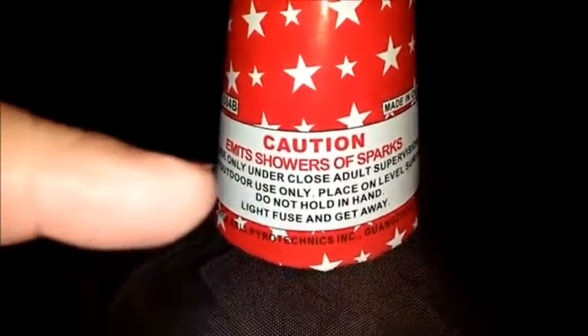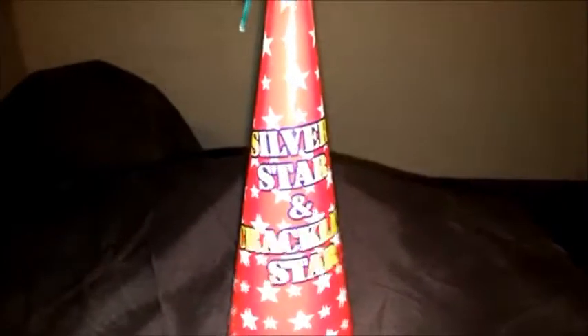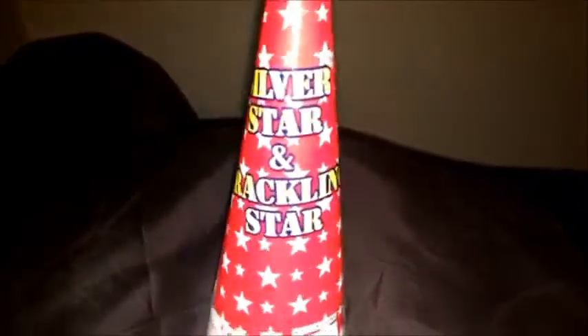There it is, ready? Alright, stay with me. One, two, three. Light fuse and get away! So we're gonna go ahead and try this Silver Star and Cracklin' Star.